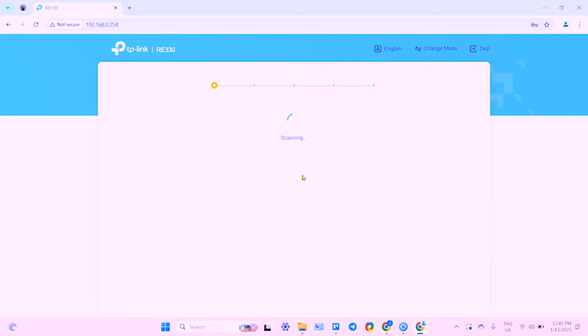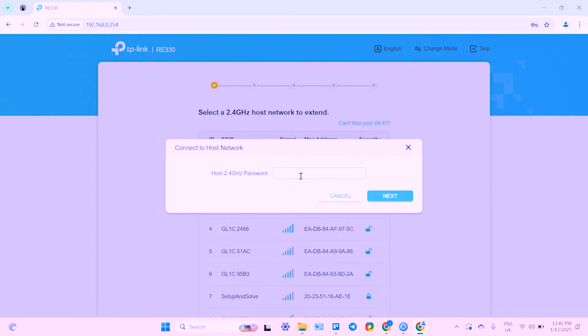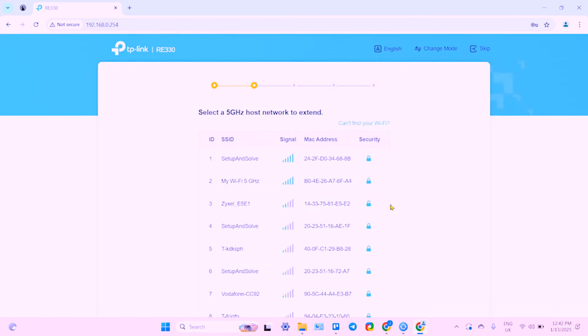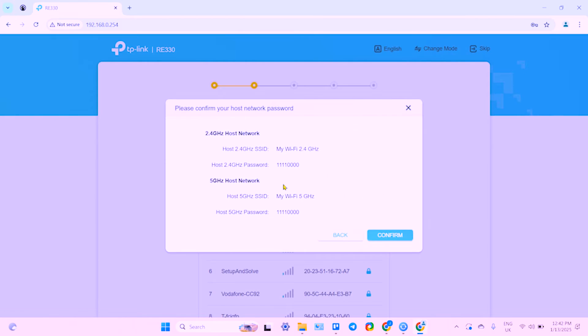Now log in using your just-created password. You need to select which network you wish to extend. My router's name is 'My Wi-Fi' so I'm selecting this network. Enter your Wi-Fi password — of course you must enter yours. Then select the 5 gigahertz network, which is also named 'My Wi-Fi' but with '5GHz' at the end. I have the same password for both bands but you may have different passwords. Check the passwords carefully because if they are incorrect the connection will fail.